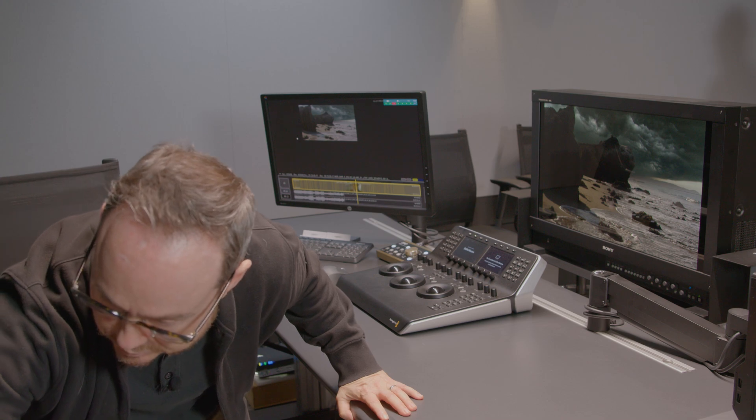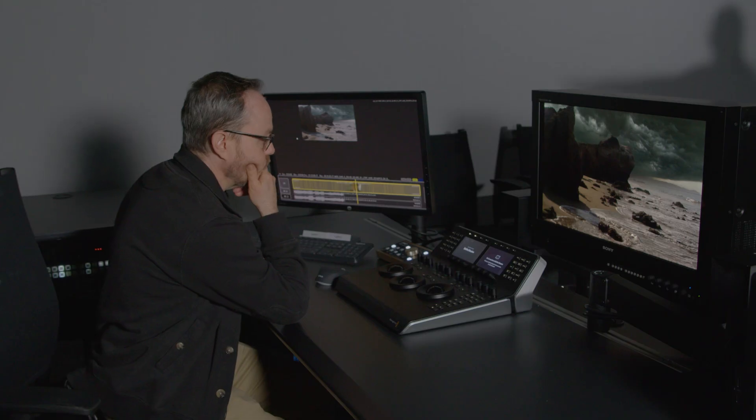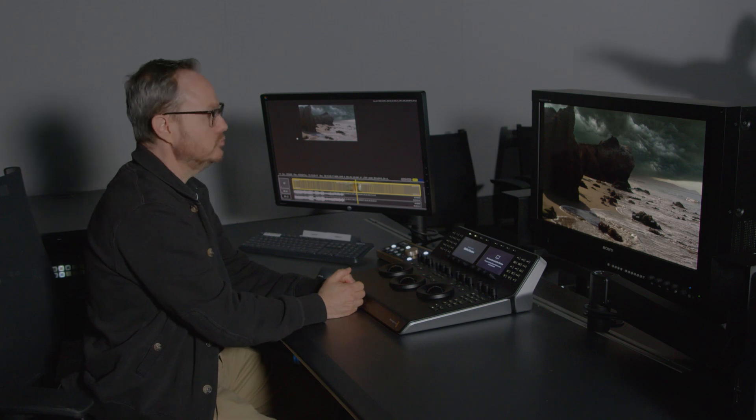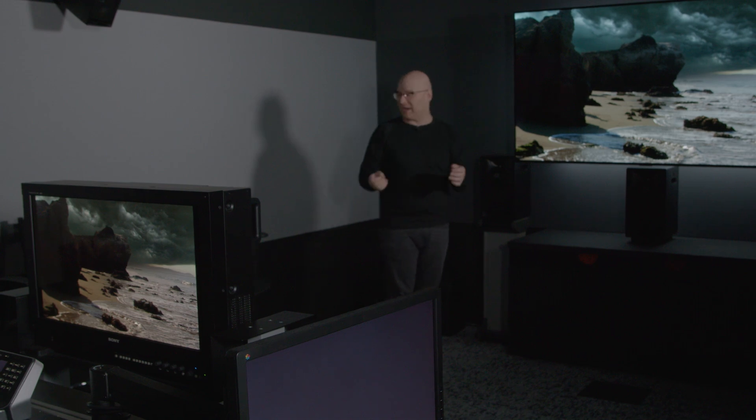Josh is going to turn down the lights to get us into a more normal viewing environment. Of course, we do have some lights on for the video shoot. Josh has the Sony BVM HX310 set up just in front of him, where he's able to see over the monitor to the LG 77CX. The same signal is running through our distribution system to both, and they're both calibrated for P3D65 PQ HDR in full range. Josh, what are you seeing?